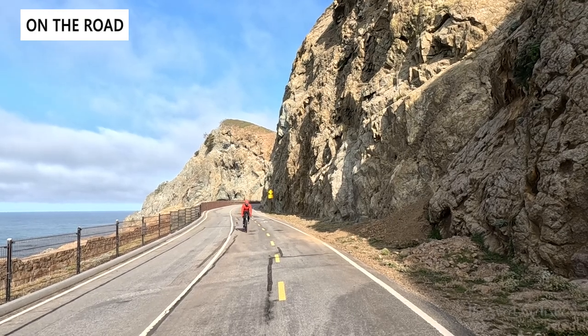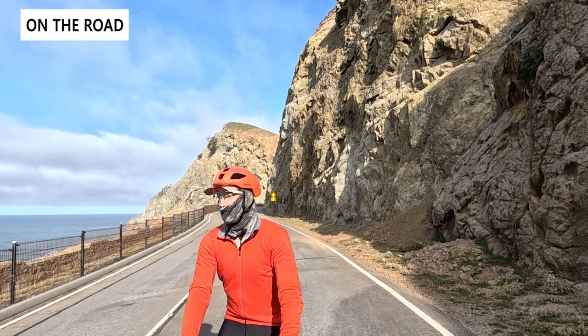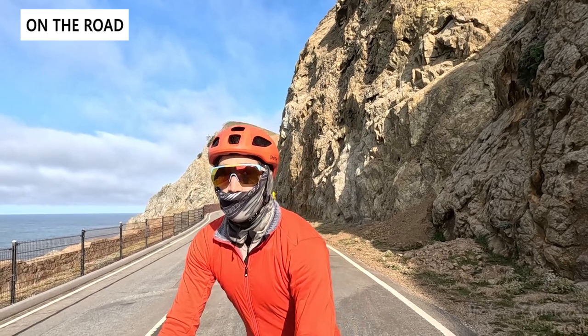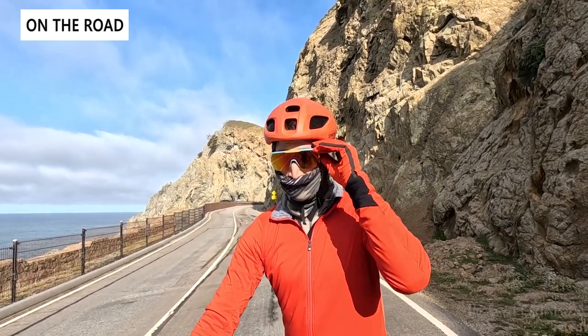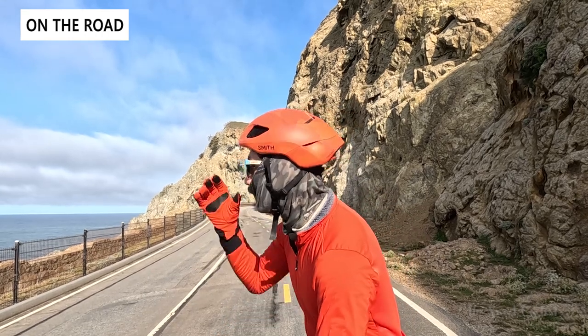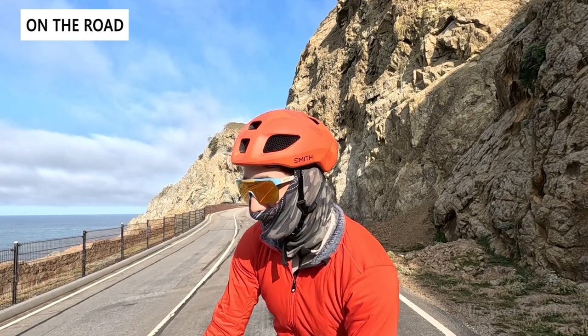Here you can see the XC sunglasses on the road — a really cool pair of sunglasses. If you're doing a slow climb, you can just flip up the lens and flip it down once you're descending, so you don't really have to take them off anymore, which makes it sort of a game changer for cycling. They're also a really attractive pair of sunglasses with that retro, squared-off profile — they look great on or off the bike.